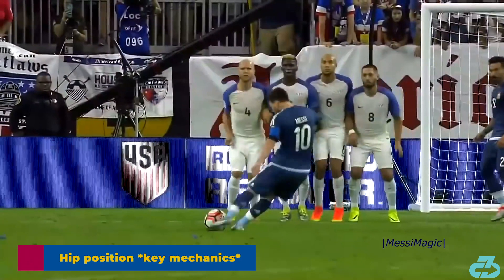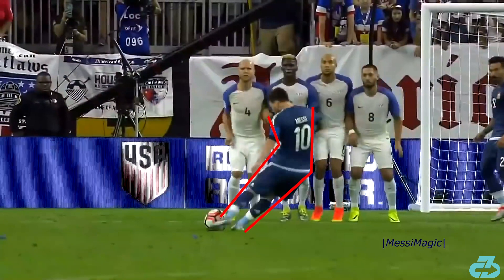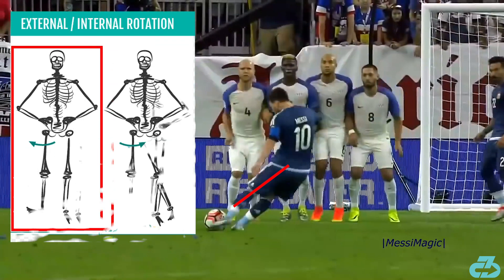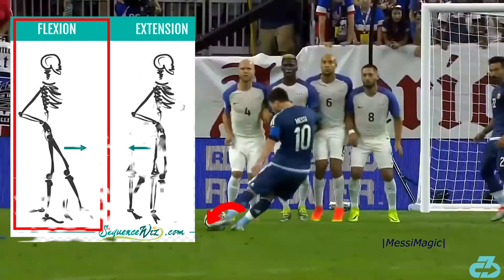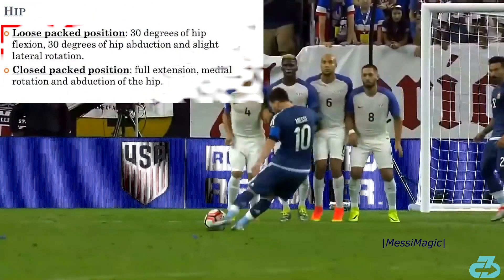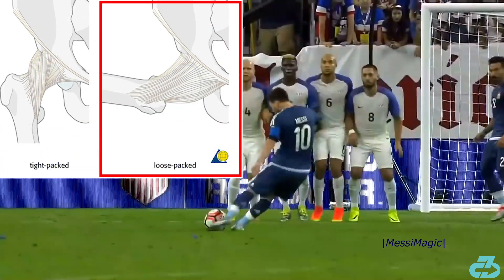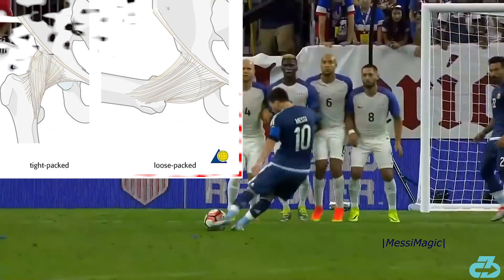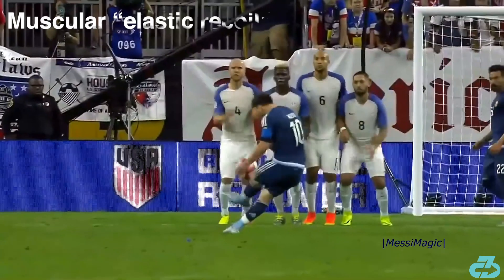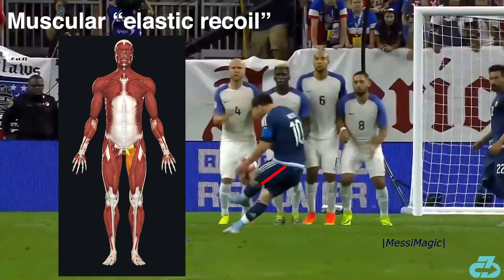As Messi swings through and makes contact, it's almost as if he's falling away from the ball. That position unlocks arguably the key piece of Messi's free kick: hip mobility. With his hips shifted to the right, his left hip and leg are in abduction — moving away from midline — external rotation, outward rotation, and flexion coming upwards. This position of abduction, external rotation, and flexion is the open-packed position of the hip, which allows for the highest amount of hip mobility, namely because the hip ligaments are put on slack. This allows Messi to get around the ball and generate more power via an elastic recoil effect with key muscles — namely the adductors and internal rotators — which are first stretched out like a spring and then recoil to generate significant force as he swings through.